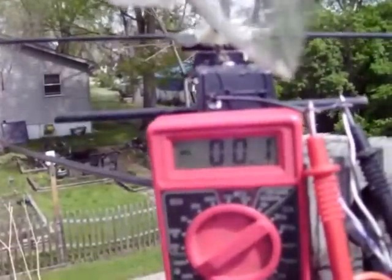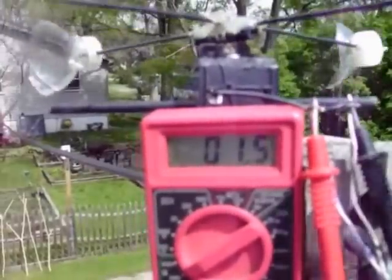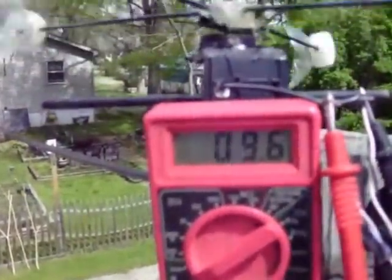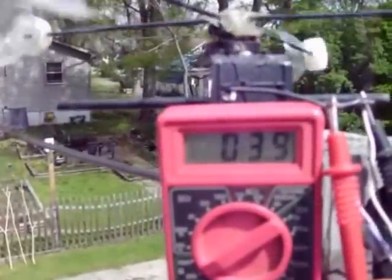It had a little fan to it, and I thought, well, I can make something with this. I put it to the side, and a while back I put this together, and it uses a voltage to measure the wind speed.